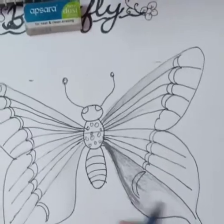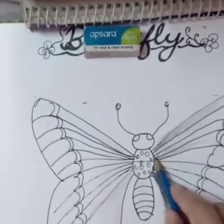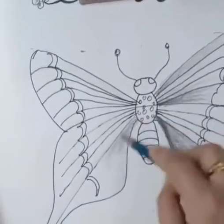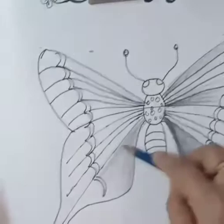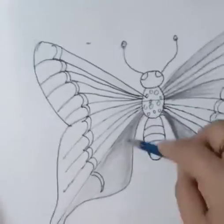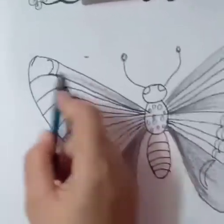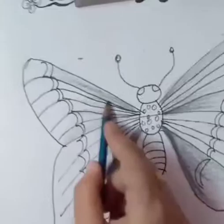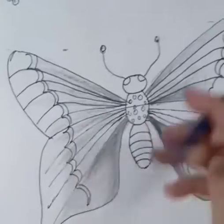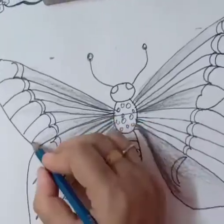When doing your shading, make sure your pencil holding is proper — hold your pencil in a proper way. After doing this shading, your butterfly will look more attractive and beautiful. Do a very light shading in the middle wings. After your shading work, add some lines with the help of a 6B pencil.